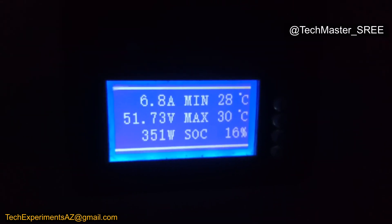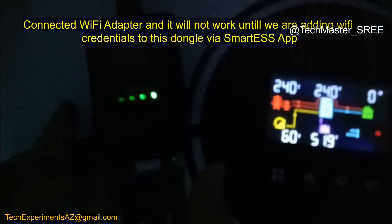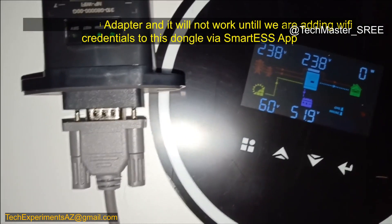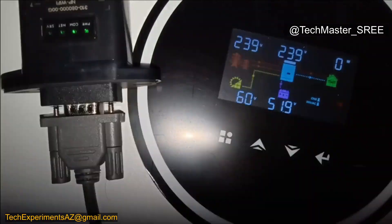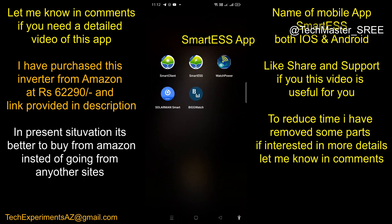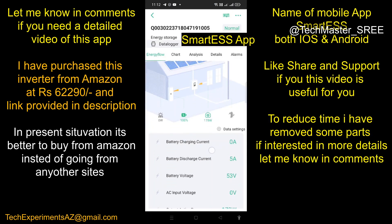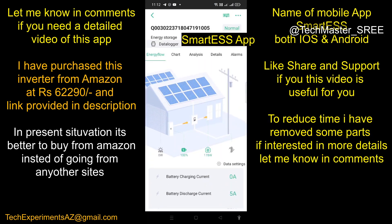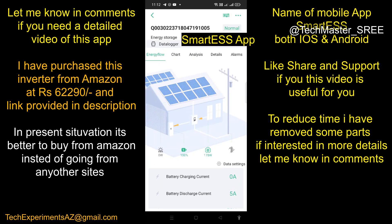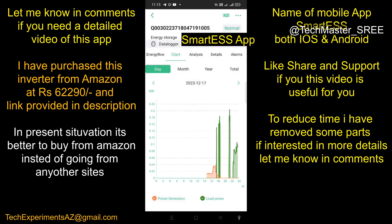The Wi-Fi dongle has been connected. To save time I'll just install the app and enter the Wi-Fi credentials — you need to enter Wi-Fi credentials through the app for it to work. This is the Smart ESS app, already configured. You can see the average settings and status. On the chart we can see the power, properties, and current load. We can also see the trend on the chart.